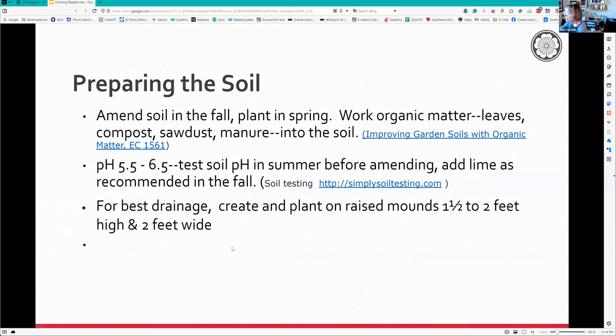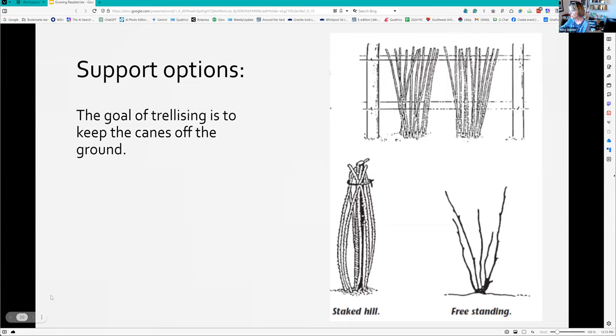If you're going to plant, start in the fall by getting the soil ready. Add organic matter - shredded leaves and compost - and work them into the soil. Check your pH. On the west side you may want to lime; on the east side where the soil is alkaline, you may want to add elemental sulfur to make it a little more acidic. Most people use the wire support system.